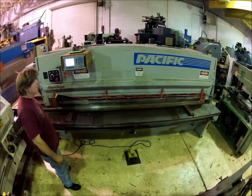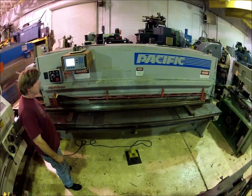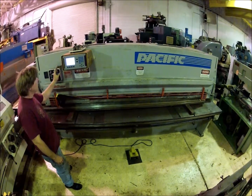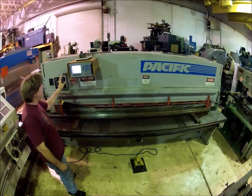We got a Pacific mechanical shear here. It has an accurate digital readout for the back gauge.